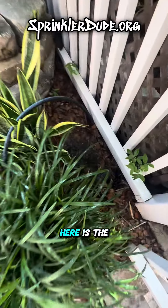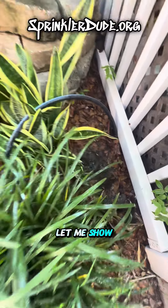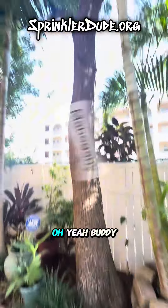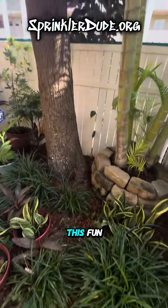Now that we got that first one fixed, here's the major break we're going to be fixing today. You can see it bubbling right there. Let me show you what's next to it. Oh yeah — that's a hardwood. That's going to make this fun.